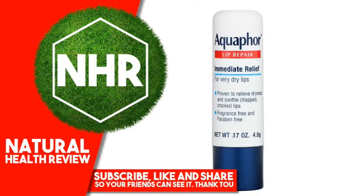Product Overview. Number 1 Dermatologist Recommended Lip Care Brand for Very Dry Lips. Proven to Relieve Dryness and Soothe Chapped, Cracked Lips. With Vitamins and Shea Butter. Fragrance-Free and Paraben-Free. Dermatologist Recommended. Aquaphor Lip Repair immediately relieves dryness and soothes chapped, cracked lips.